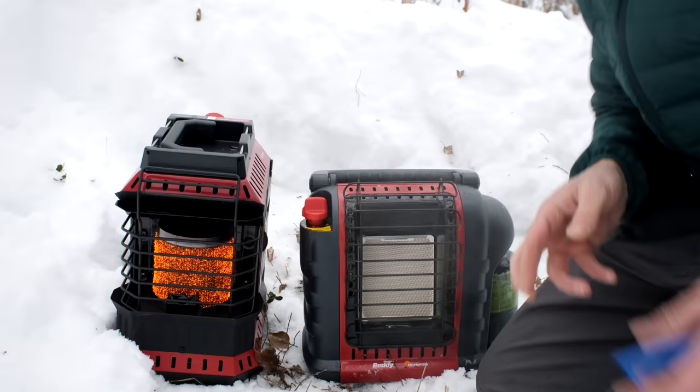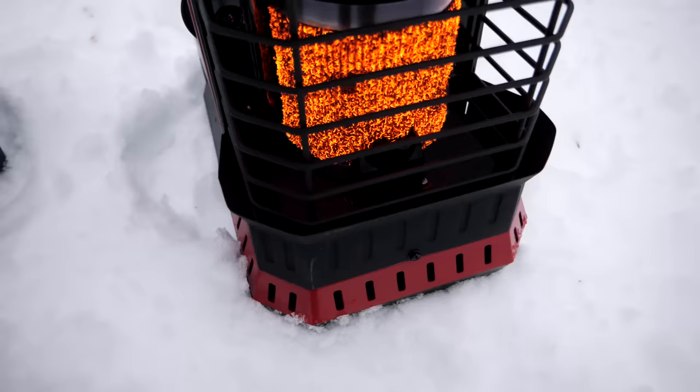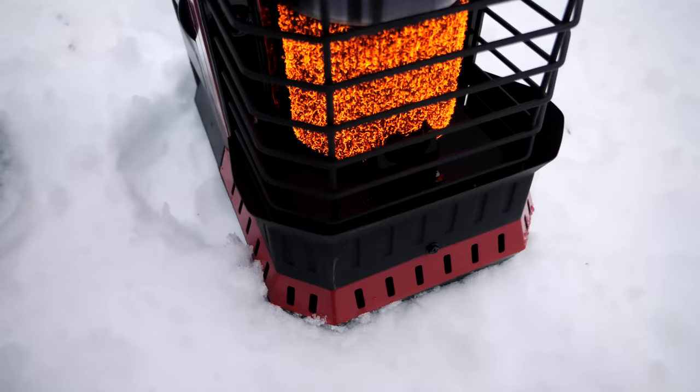A common frustration with the buddy heater is getting the pilot light to light or stay lit because of wind. Today my buddy heater is struggling to start because I got some snow on the pilot light — the same thing happens in windy conditions. The flex heater addresses this well: they put a screen over the pilot light so wind isn't affecting ignition and doesn't impact it while running either.